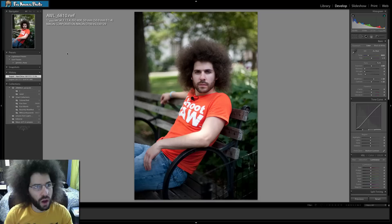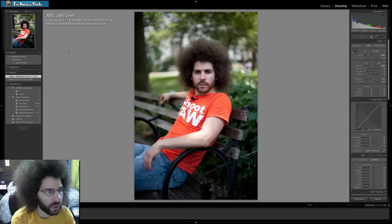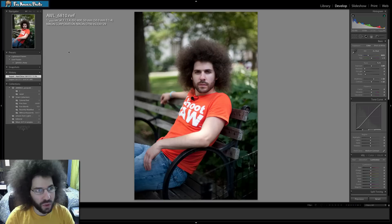Jared Poland from FroKnowsPhoto.com, and this is the Raw Edit of the Week number 47. It's my turn to edit this file, followed by Adam, and then we'll put them together to see what we came up with. This is a photo of me that Adam took while we were in New York City filming in the park, taken at 1/4000th of a second at f/1.4, ISO 400, 50mm.